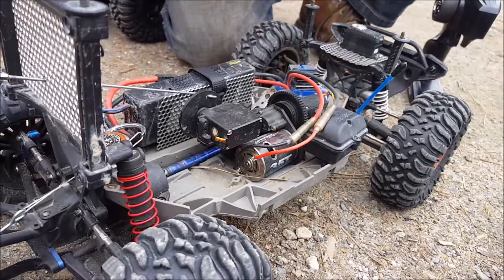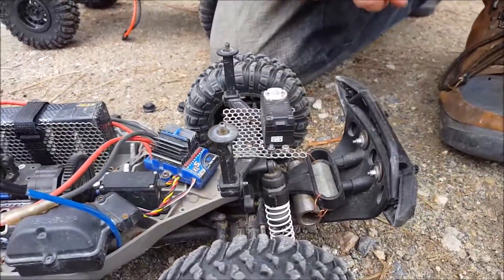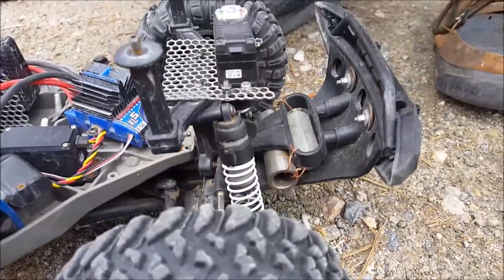35-turn crawler motor, servo winch — she's not hooked up yet. I've got a little bit of counterweight up front, just to keep her down on the ground when she's pointed up in the air.